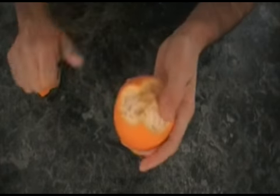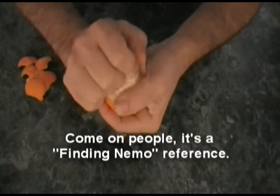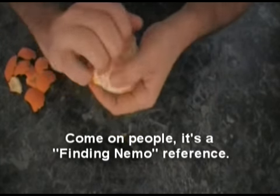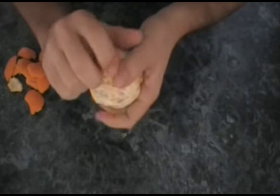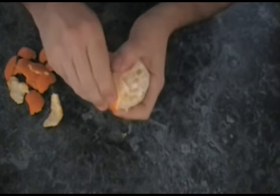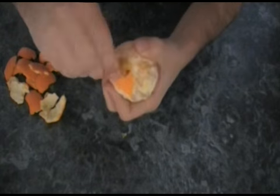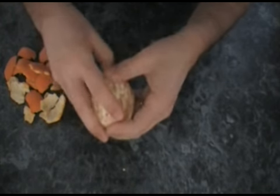Just keep going — keep going around the orange. Maybe I'll speed this up a bit.